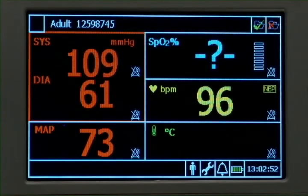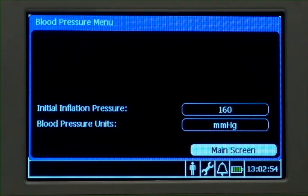Use the up-down key to highlight the NBP numeric pane and press select to bring up the blood pressure menu. Here you can make changes to the initial inflation pressure and the NBP measurement units.